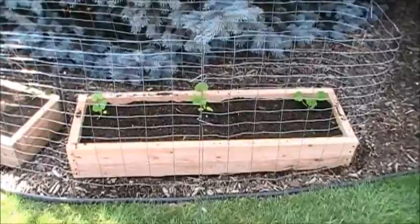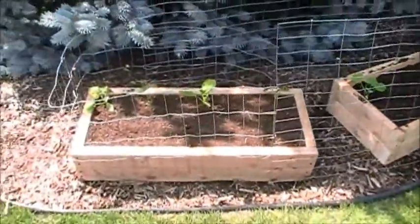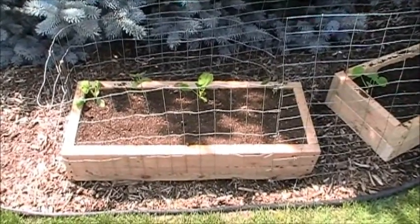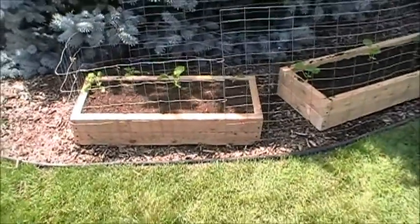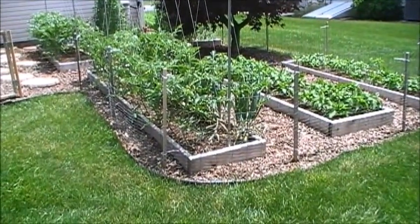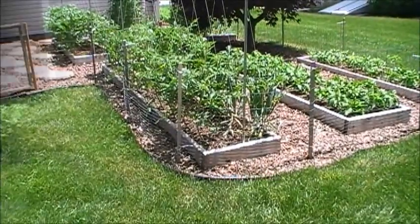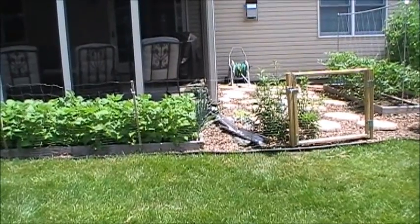I also put two new boxes in today. In the four-foot box I have yellow-green zucchini on the outside and yellow squash in the middle. In the other box, from left to right, I've got cucumber, cucumber, acorn squash, and acorn squash. I filled the beds with sifted mulch mixed with peat moss. That's my fourth update — peppers, onions, tomatoes, green beans, sugar peas, and carrots all doing well. We'll be back in about 10 days or so, thanks for watching.